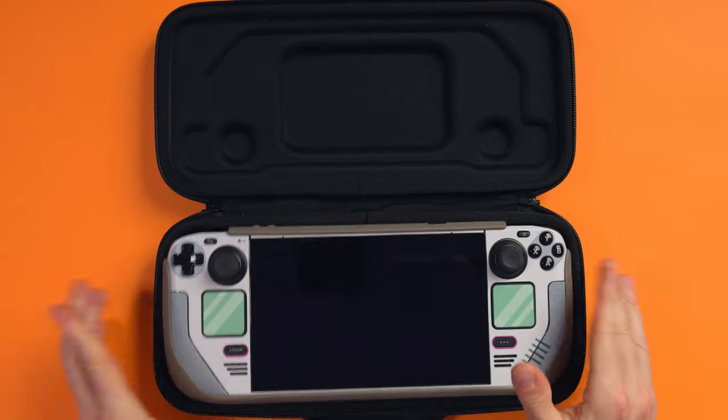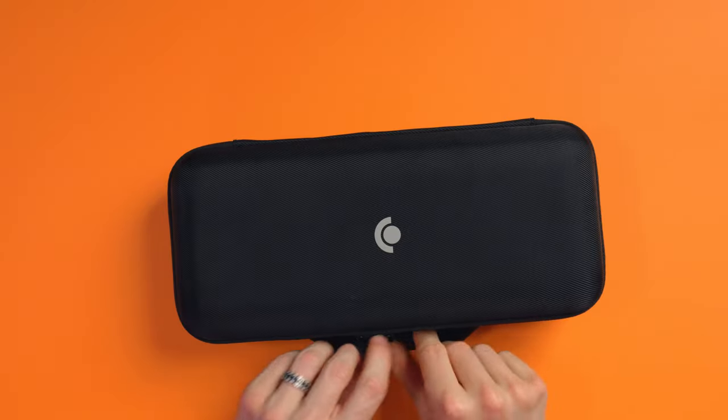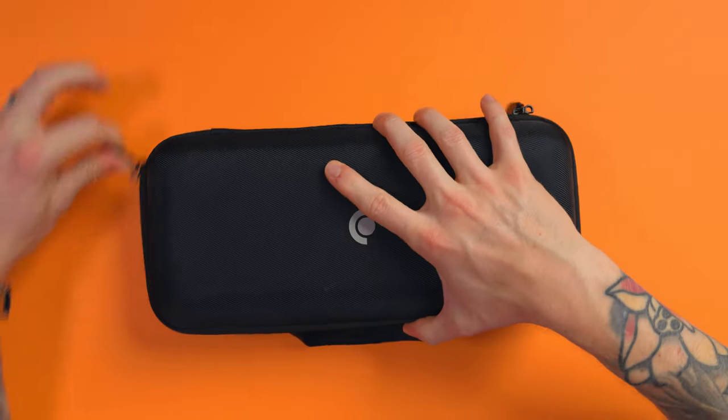There's another feature I haven't even told you about yet, which made it the best for me — the built-in stand is my favourite, but this is my second favourite: it fits into the official case. You can just put this in, zip it up, no resistance, done. Other grip cases don't, and that frustrates me — they need their own proprietary case. I want to use the official one, and this one lets you do that. You can leave it on at all times and you don't need to remove your Steam Deck.